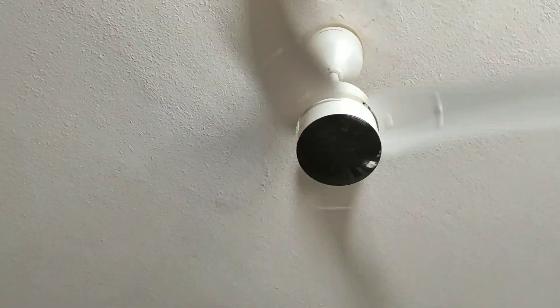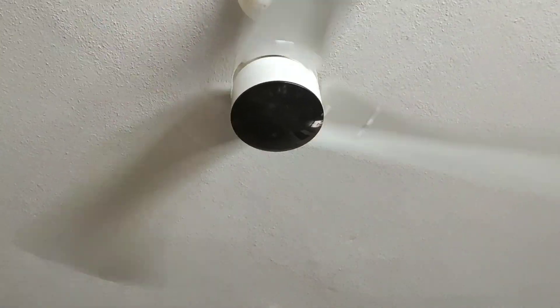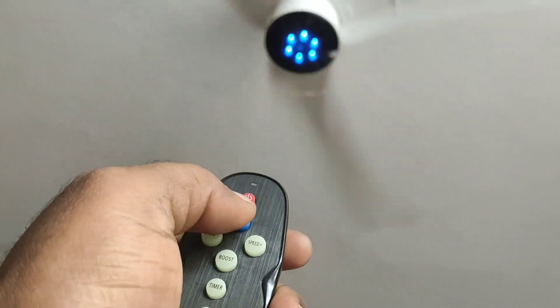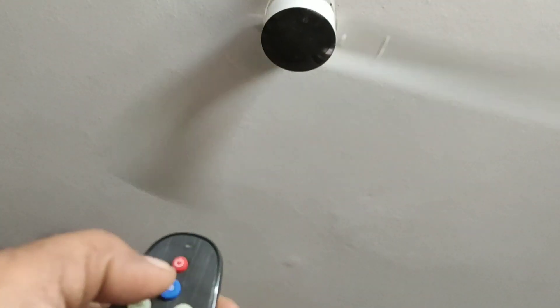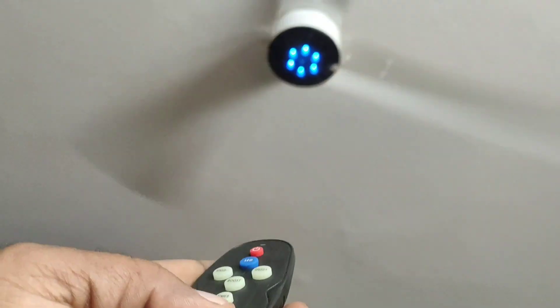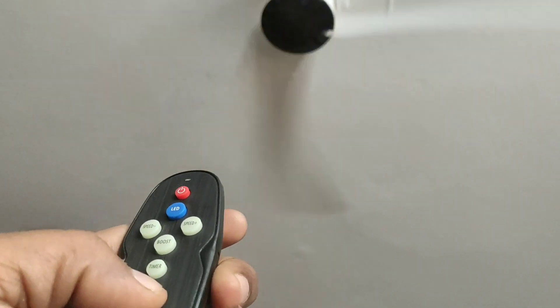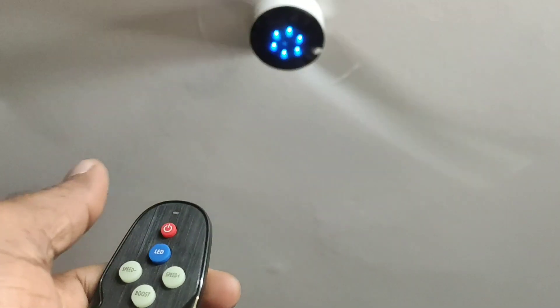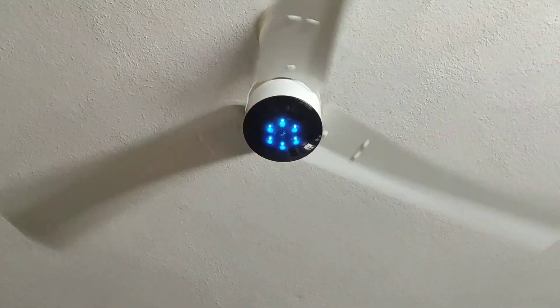I am happily saying it is worthy for the money. You will ask how the air flow is — I will tell you. This is the remote control, very fine quality, very small remote. LED on, LED off. At night you can turn on the LED as a night lamp.